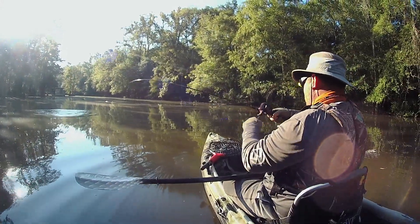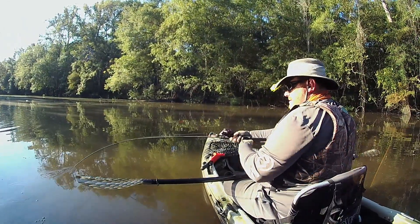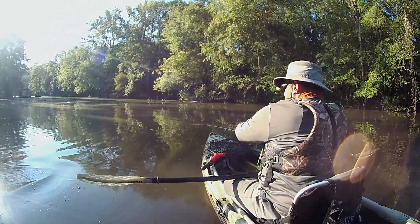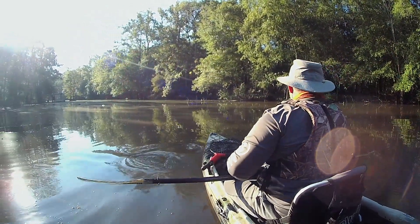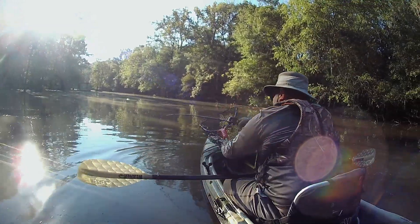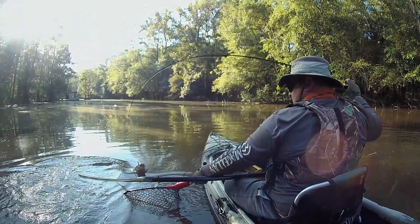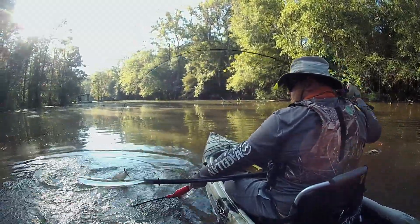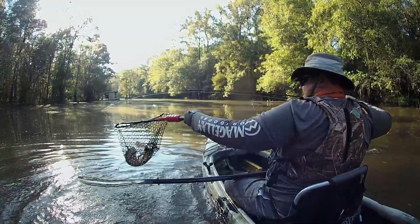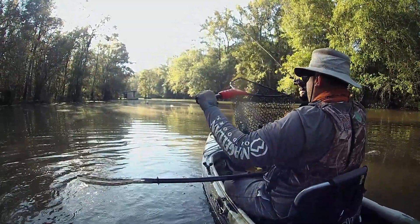This is our first good hookup here. Just gonna try to play this guy out of the boat, see if we can get him in without him thrashing around too much. Please don't shake off. Not big, but he's the first one.